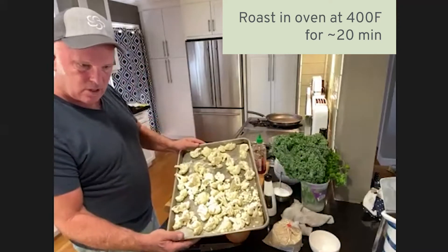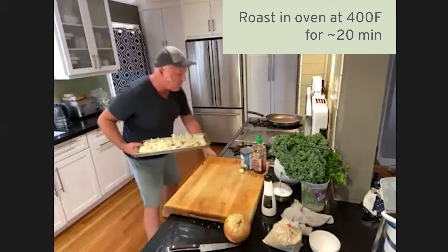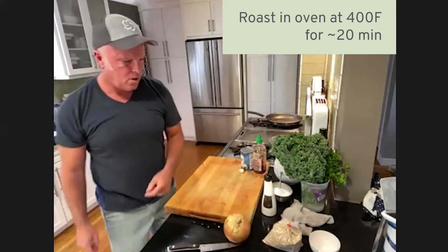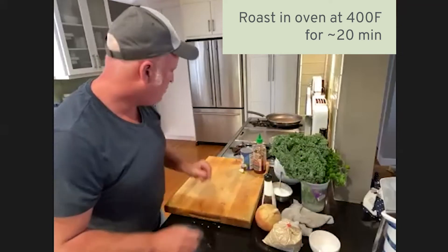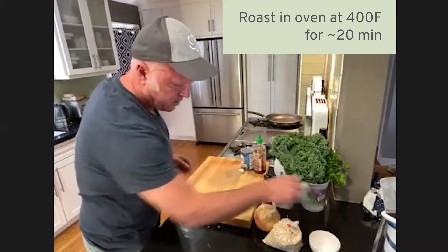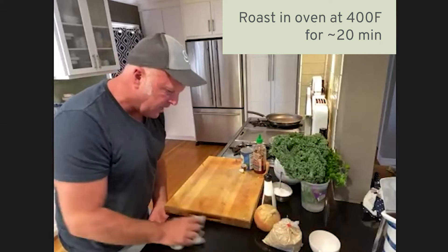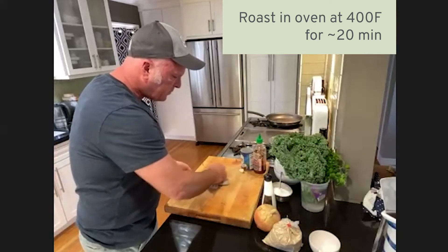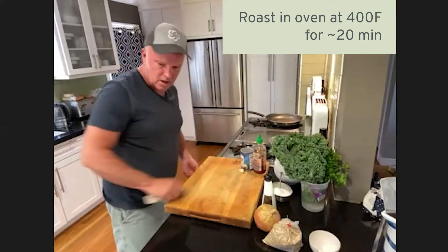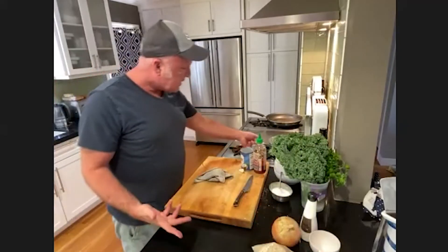I have my oven on about 400°F, so that should roast in about 15 to 20 minutes. I have a baking stone in the oven — I leave that baking stone in there — and things tend to cook a little quicker when you put them directly on the stone.